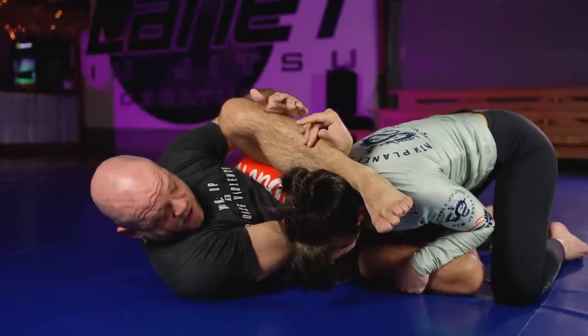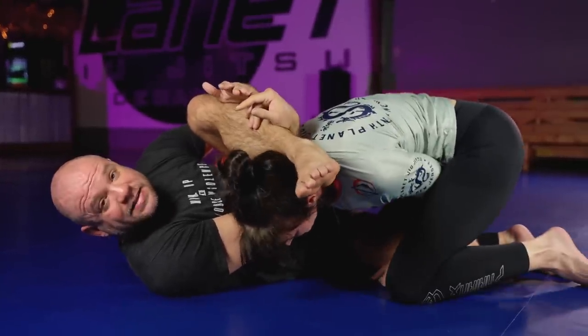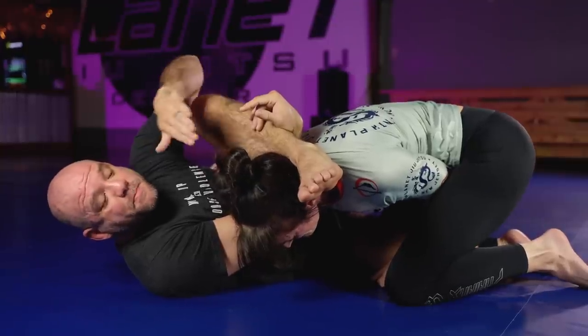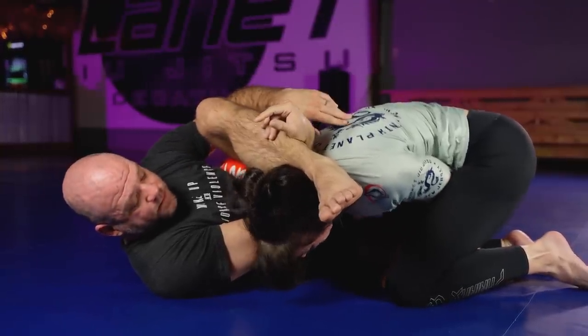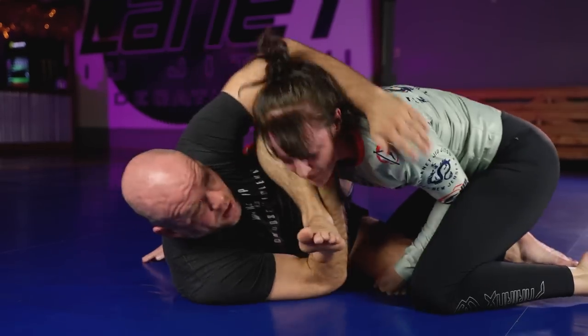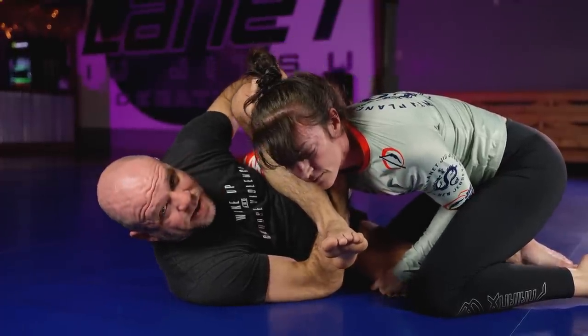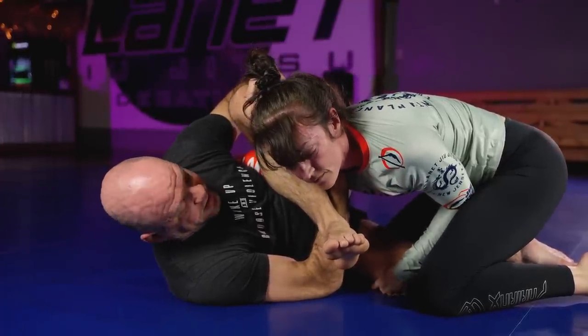If now she starts to win this space by getting to the inside, I have to — before that happens, or as that happens — get on the other side of her head. And look, I'm not actually using that much flexibility to do that.